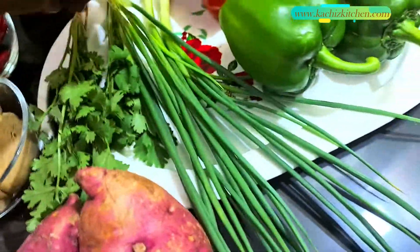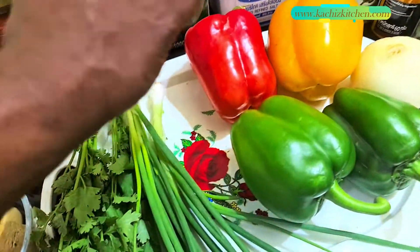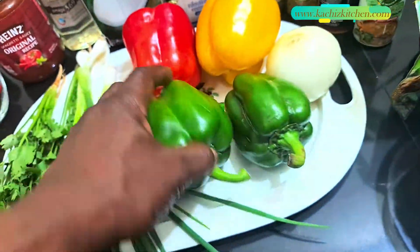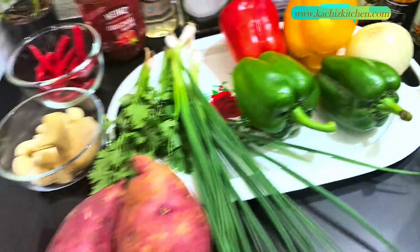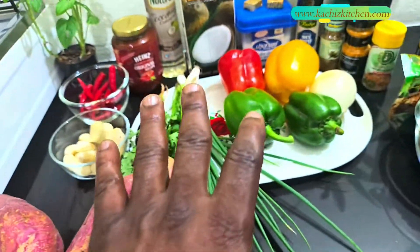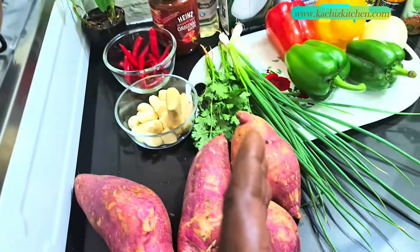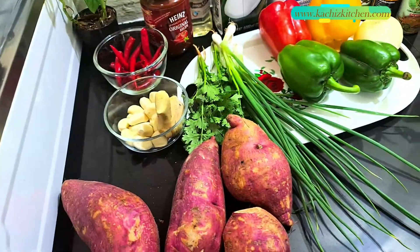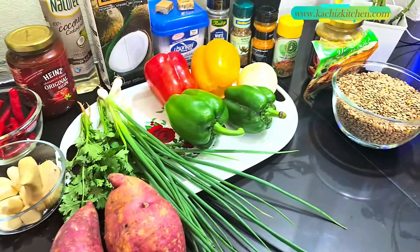Here are the sweet potatoes, and our vegetables — we've got parsley, nicely washed, we'll be chopping and dicing everything. We also have spring onion, bell peppers, and onion. We'll be bringing it all together in about 25 minutes. First, let's take five to ten minutes to prepare these ingredients.